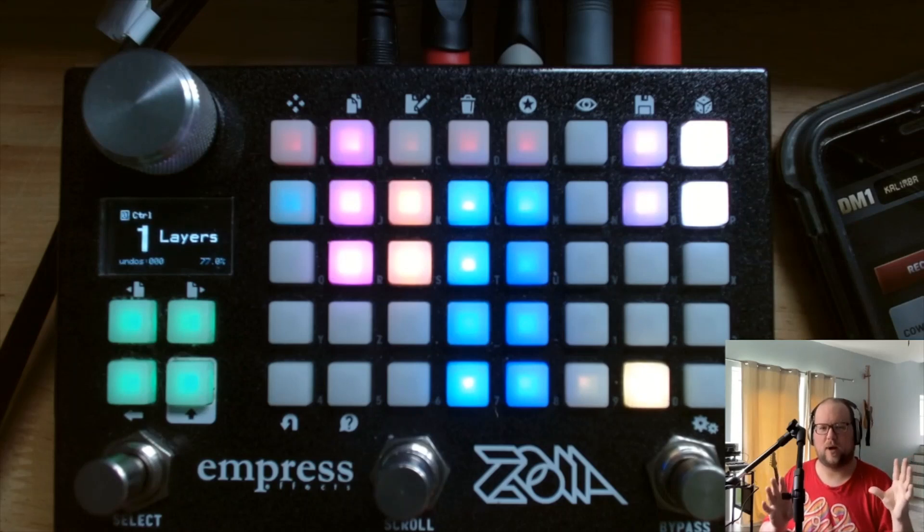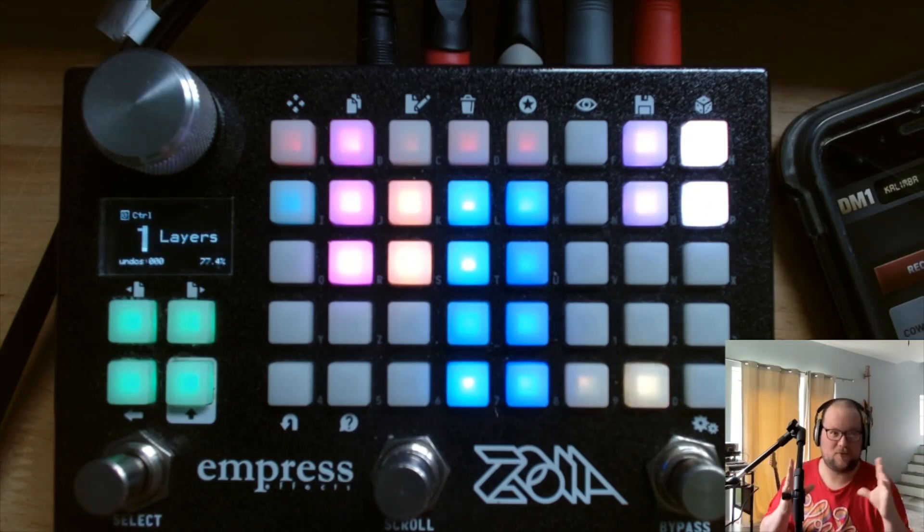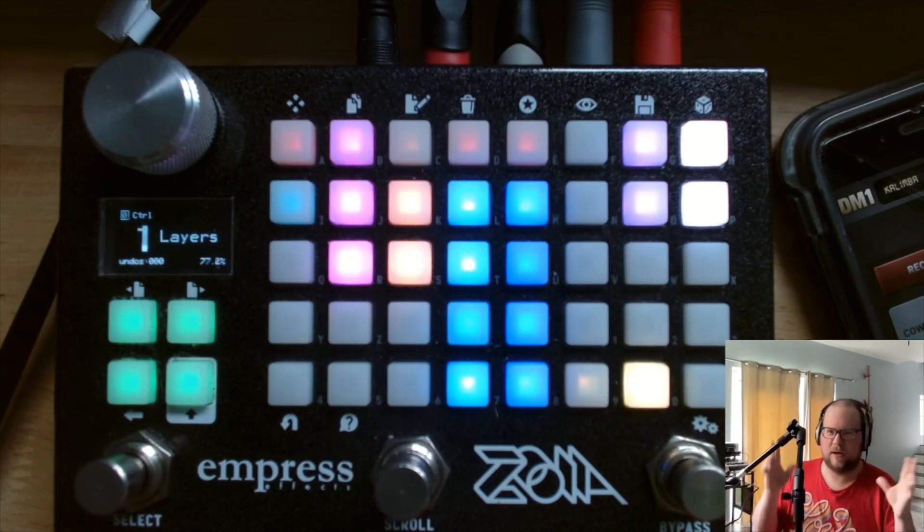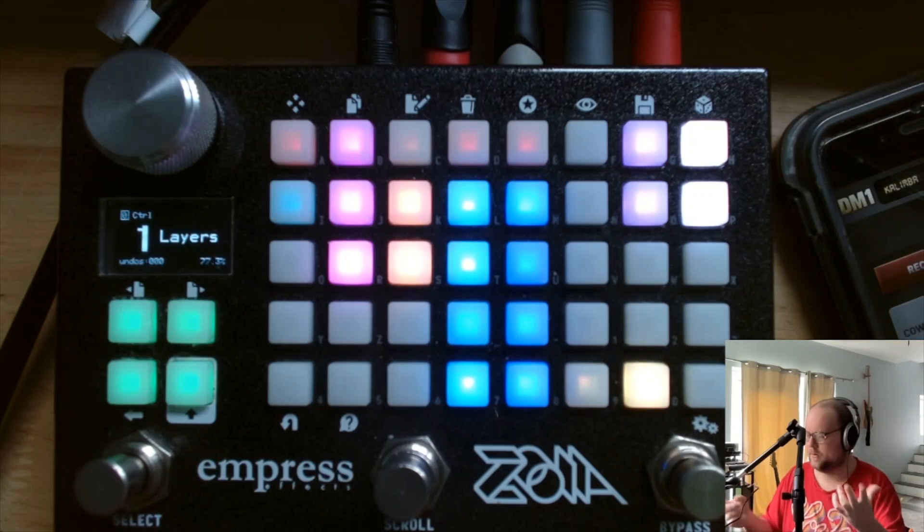I had a bit of a technical problem there — my interface wasn't talking to OBS. It stops doing that sometimes. We should have a Kalimba sound from an app called DM1 that's been on my phone forever. It's a little sample-based pattern thing I like playing around with. Newer apps just drain the battery right away, so I just use what I've had for ages.